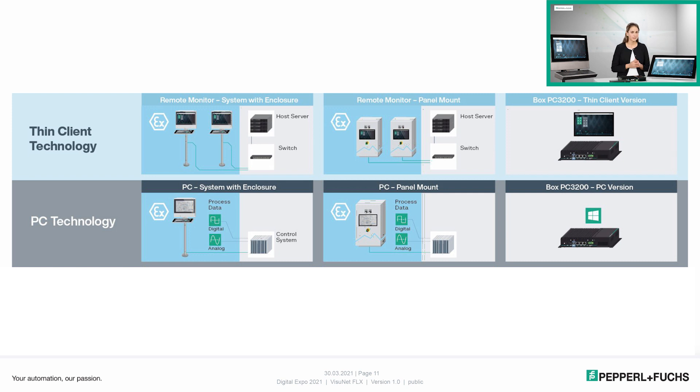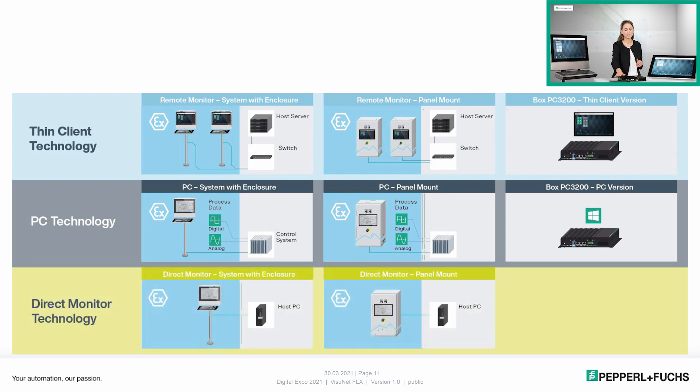Last but not least, we have the direct monitor technology — this computing unit that is perfectly suited for the connection to existing PCs for short communication distances.